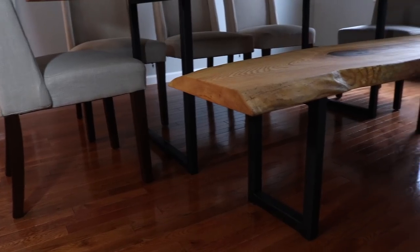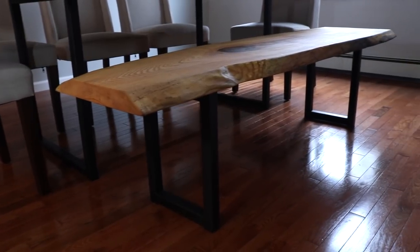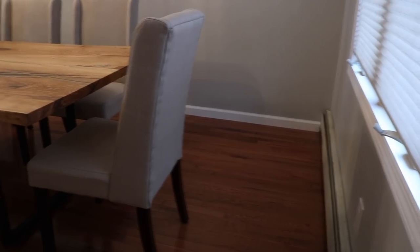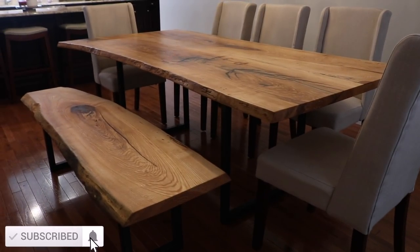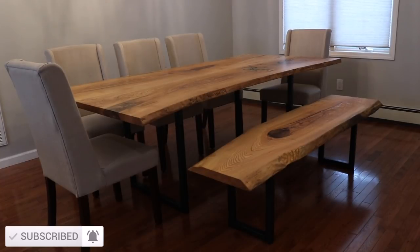I wish I could invite all of you guys to sit around this dining room table and have dinner with me and my family, because seriously, without your support a project like this would not have been possible. Thank you all so much for watching. I hope you subscribe for more videos in the future. And until next time, friends — happy DIYing.